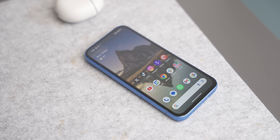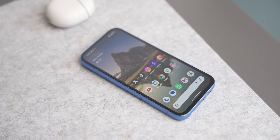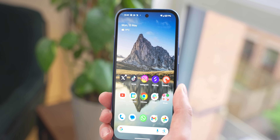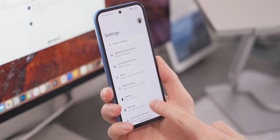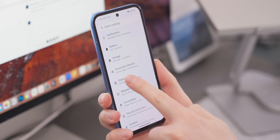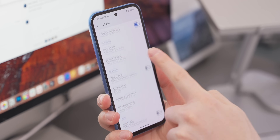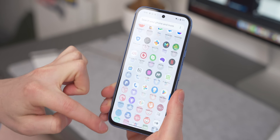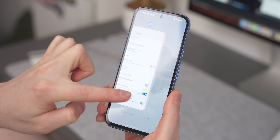One of the big upgrades to the 8a this year was 120Hz, but it doesn't come switched on by default out of the box. If you want to take full advantage of what this phone can do and make it feel like a premium device, go into Settings, then Display, then Smooth Display, and turn that on to 120Hz. It has the exact same refresh rate as the 8 and 8 Pro. It comes at a small battery cost, but having used it since launch, it's 100% worth it.